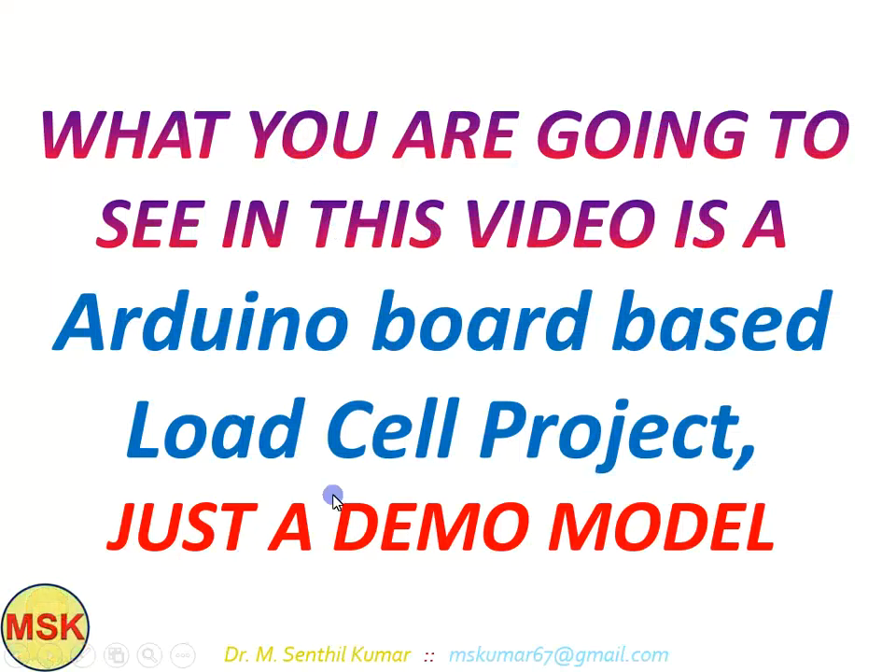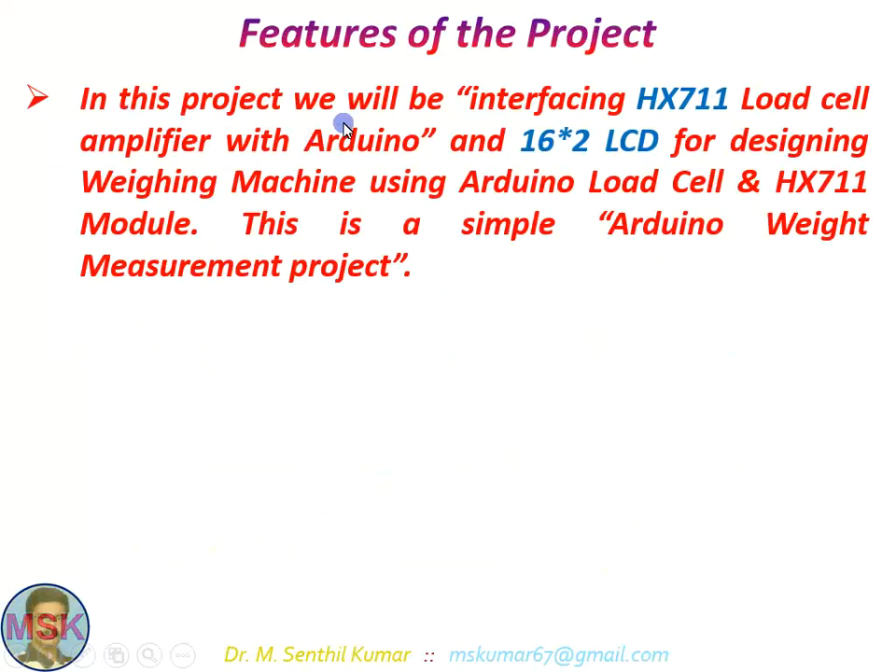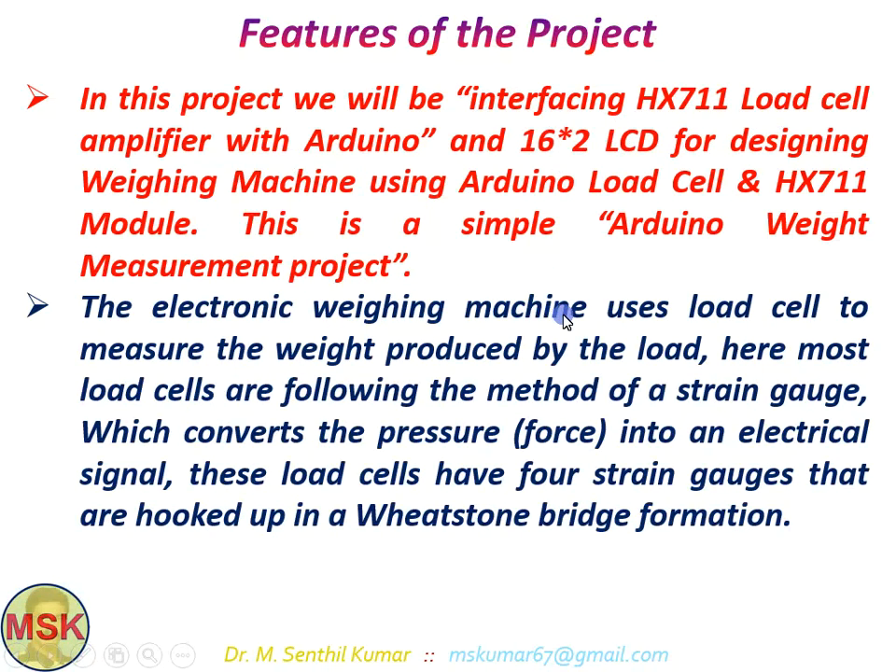It is just a demo model, but using this you can develop a load cell module in your project. In this project we have interfaced an HX711 load cell amplifier with the Arduino and a 16x2 LCD display, a two-line display, for displaying the weight. This is a simple Arduino weight measurement project. The electronic weighing machine uses a load cell to measure the weight produced by the load. Most load cells follow the method of a strain gauge, which converts the pressure or force into an electrical signal. These load cells have four strain gauges hooked up in a Wheatstone bridge formation for getting stable readings.